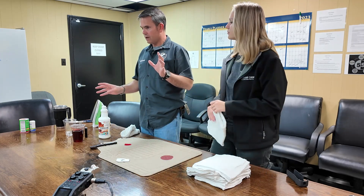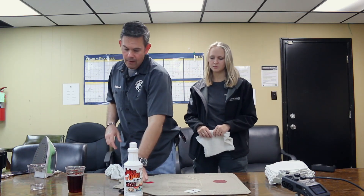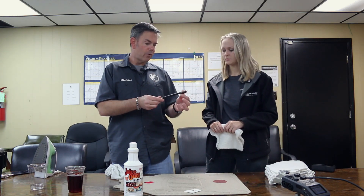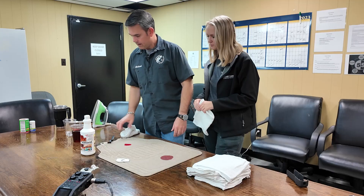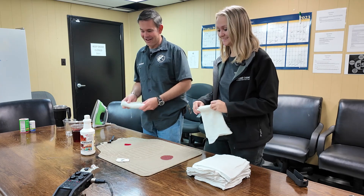Here's what we're going to use to take care of this. We've got a product called Juice Out. It's suitable to take out any red dye — whether it be lipstick, Kool-Aid, tropical drinks, whatever red stain has set in, that's what this is formulated to do. We've got a hog hair brush; we chose that for softer bristles because we don't want to damage the fibers. And towels — we're going to use a lot of towels.